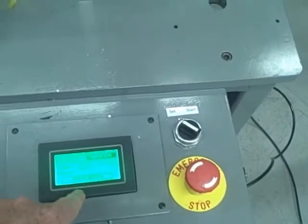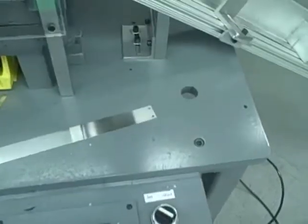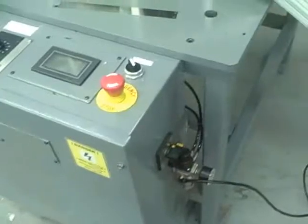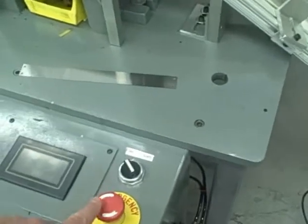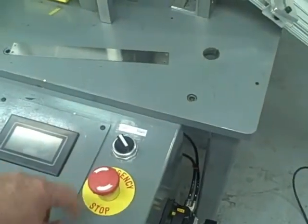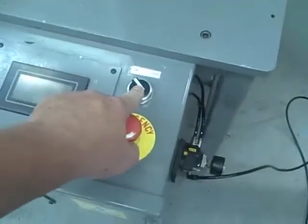Reset the counter — it is set up for 50 parts. Hit auto and remove that part. To start the machine, this is an e-stop, so if something happens, this is to be pressed. This is your start/stop button.